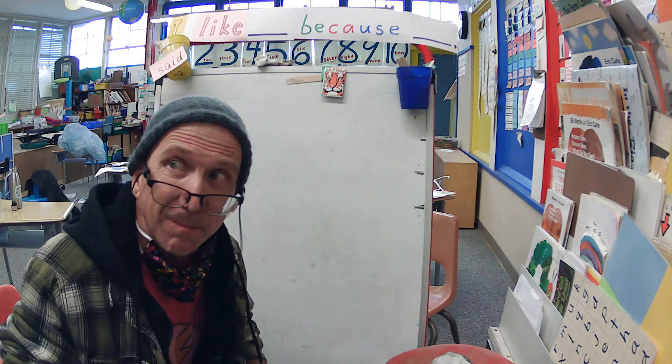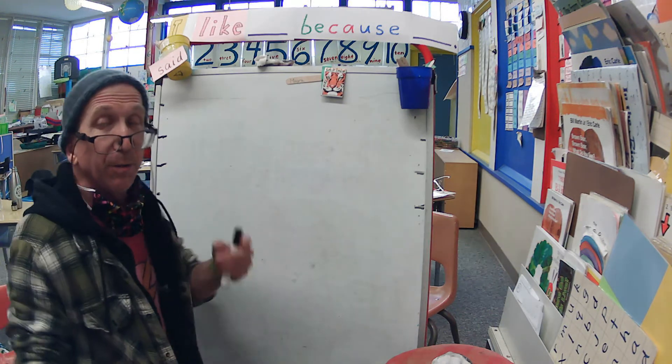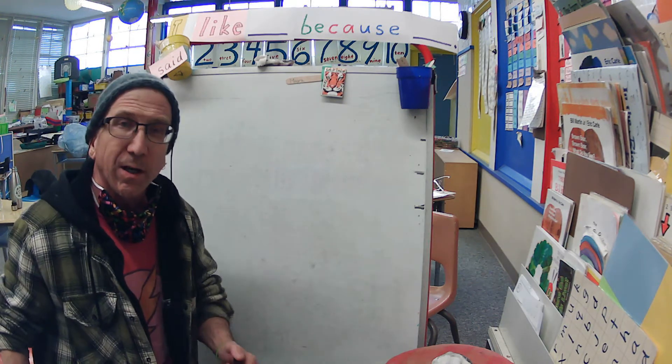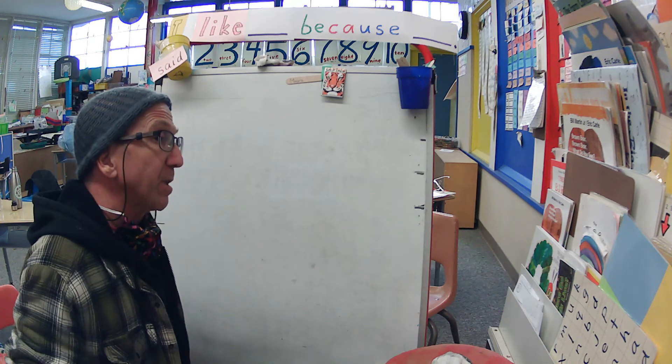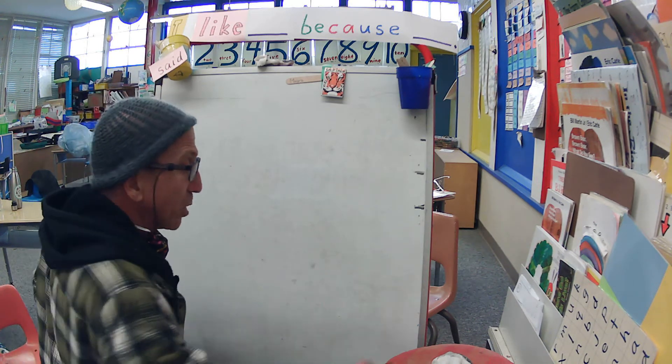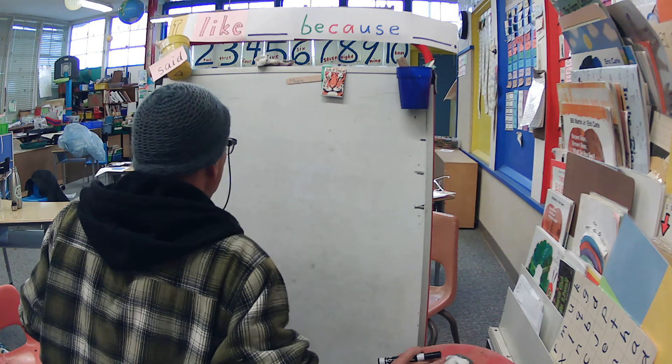Hey everybody, it's time to play Get Your Whiteboard. I'm using the big one. You use the whiteboard at your house. Remember, if you don't have a marker, you can ask me — or your mom and dad can ask me when they come in — to bring your homework. I have extras.